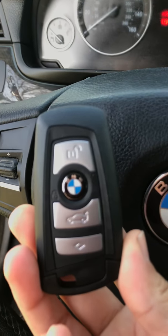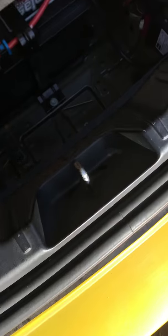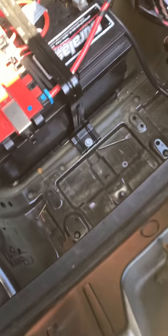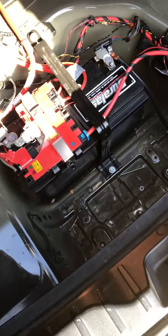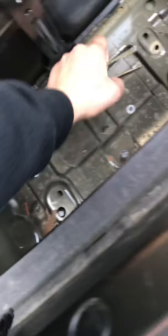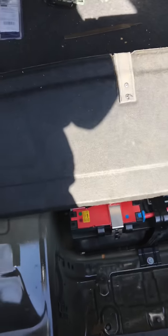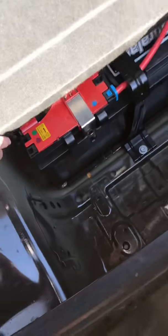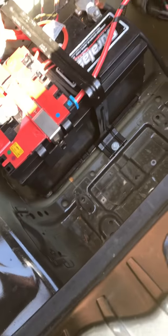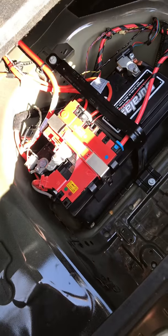We're going to reprogram this to the BMW and I'll show you in just a few seconds. For those of you that don't have a BMW, or if the battery is in your trunk — our battery is in our trunk. It's been sitting for a month without turning on anything, so we just have to charge the battery real quick to get it started up and connect the key.